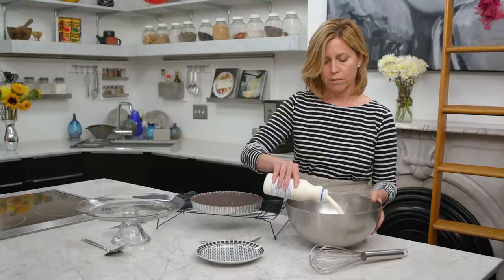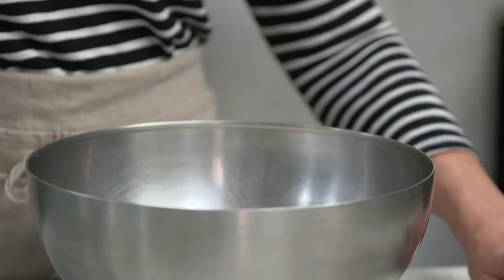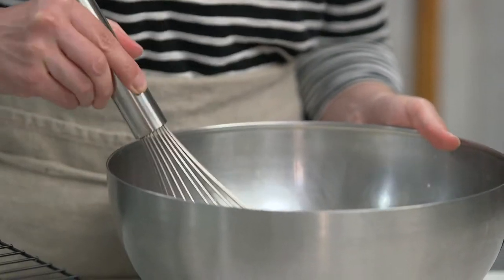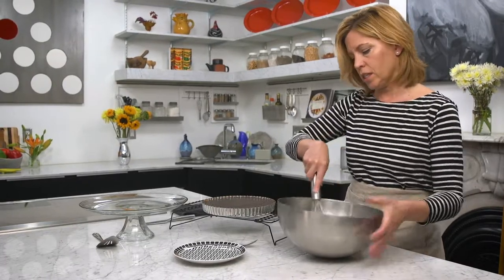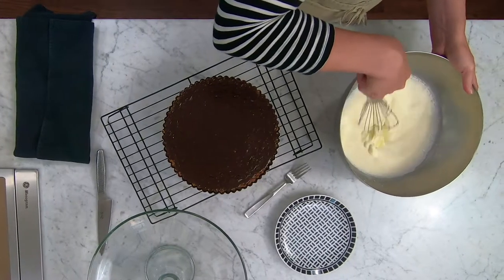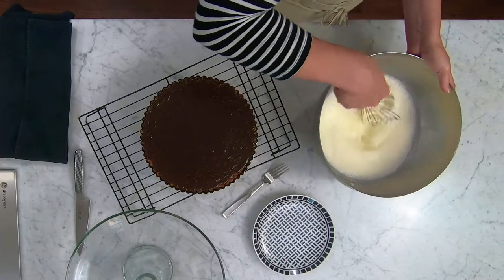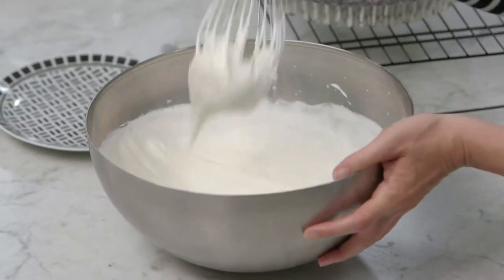Heavy cream, because this recipe needs more cream. I'm just going to whip this by hand. I'm not going to add any sugar because there is enough sweetness in this tart. You can see we're at nice stiff peaks with the cream now.